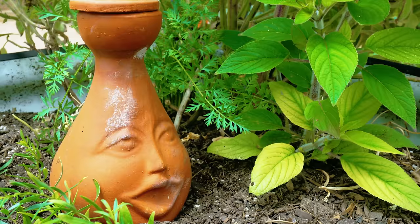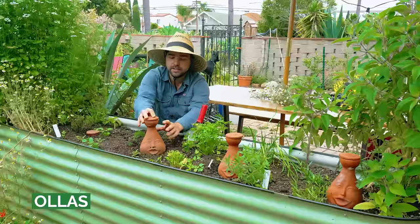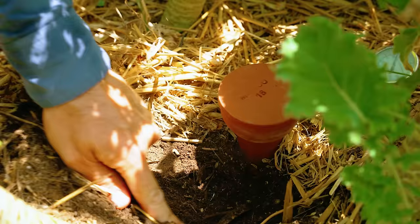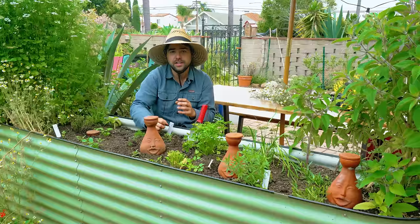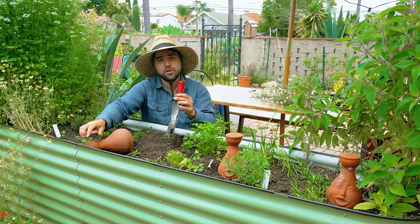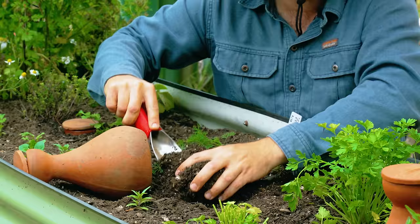If you have your raised bed set up somewhere like a patio and have a hard time getting irrigation to your bed, these are the solution for you. These are called oyas and they're actually an ancient method of watering plants. The way it works is that you have a semi-porous clay vessel, and when you fill it with water, the plant roots will actually wrap themselves around it and pull exactly as much water as they need to grow. It's a really beautiful system because you don't need to worry about over-watering or under-watering — the plants just self-regulate.